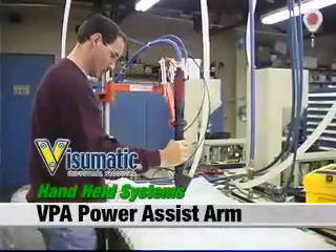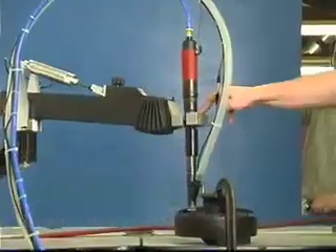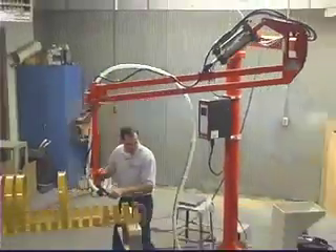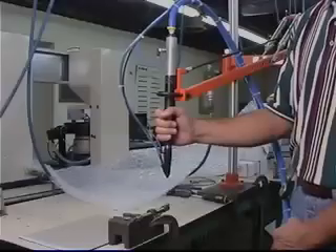For operator assistance and to decrease injuries, Visumatic can configure any handheld system with a standard relief torque arm to power assist ergonomic arm to macro torque arm.